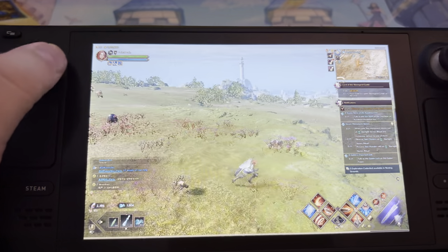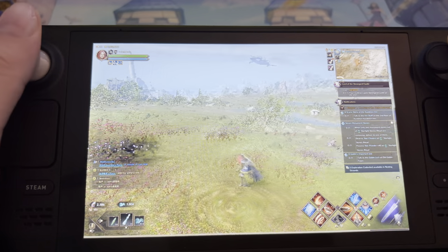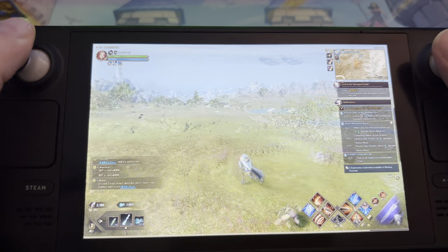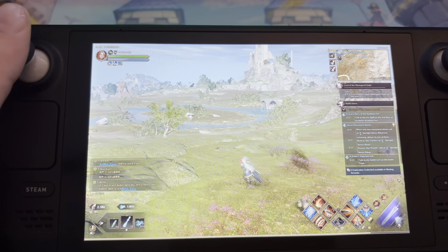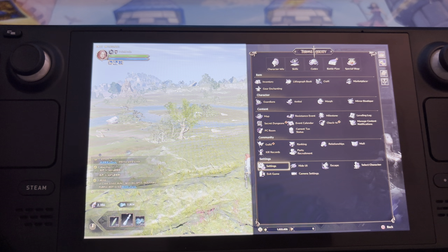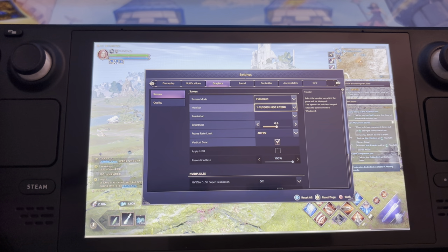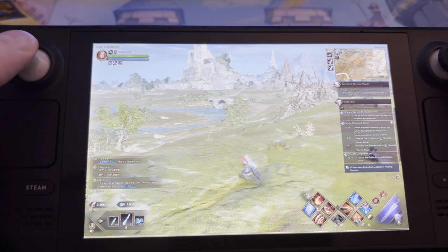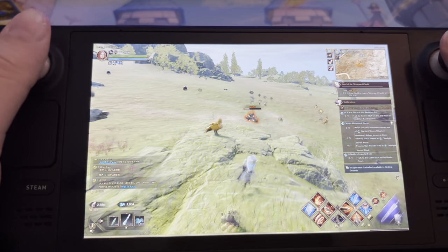If you want double the battery time, enable 30 frames only — that will give you way more battery. 30 frames should give you so much more battery because 60 frames is way heavier for the device. It still feels smooth actually, and now it feels way smoother.